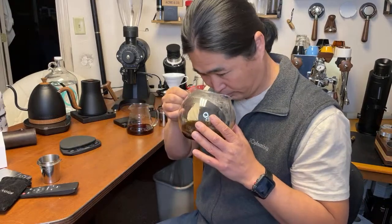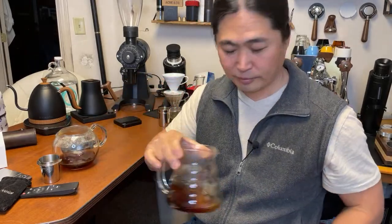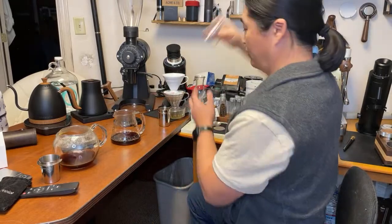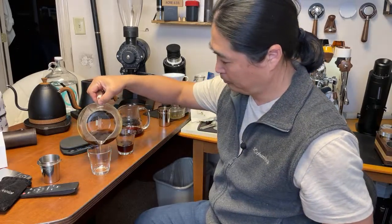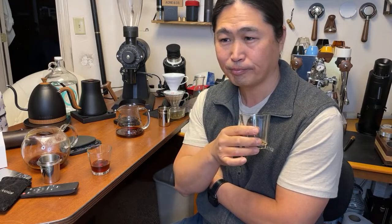So this is the Third Wave, and this is the Perfect Water. Let's try these cups. I'm going to start with Perfect Water — Perfect Coffee Water. Cheers. Funny thing — I did taste cherry cola. Not cherry, the cola.